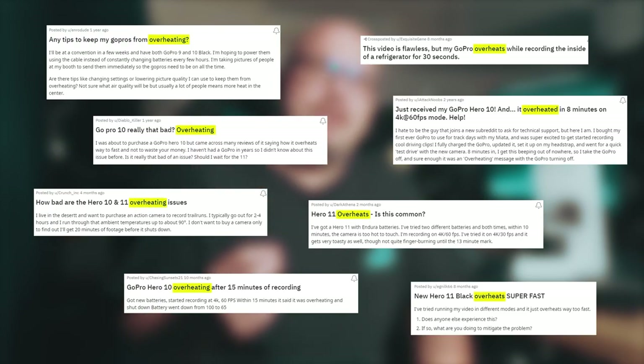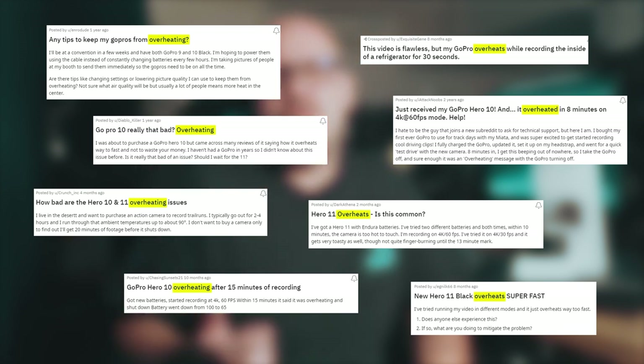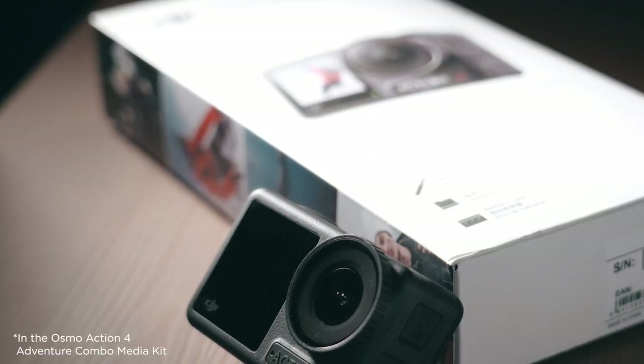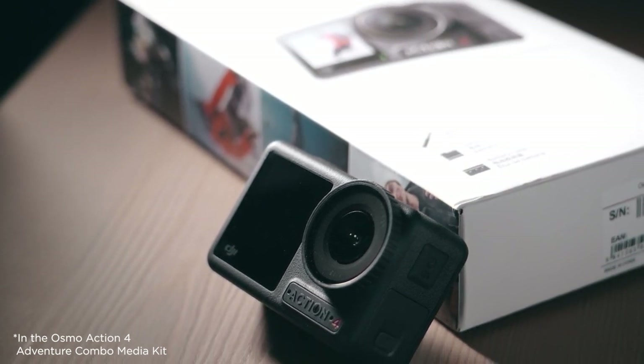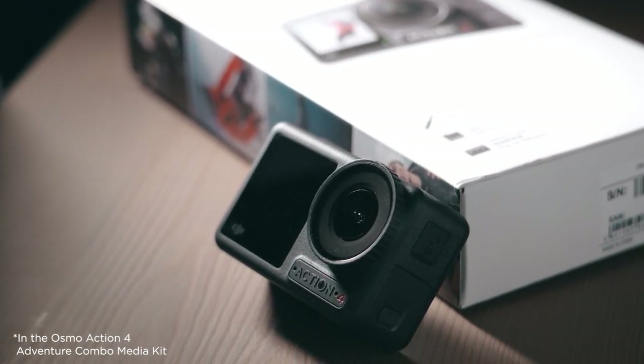The yet-unfixed overheating issues that GoPro users have been experiencing continues to cause countless pieces of great footage to be forever lost. There is a glimmer of hope from the new DJI Action 4. In the media kit, DJI states that the new Action 4 is reliable up to negative 20 degrees Celsius with freeze resistance. This claim of withstanding extreme temperatures gives us more confidence as we dive into the box.